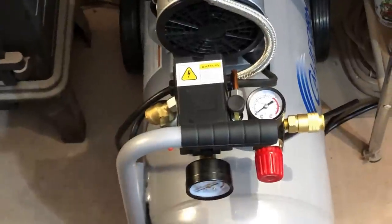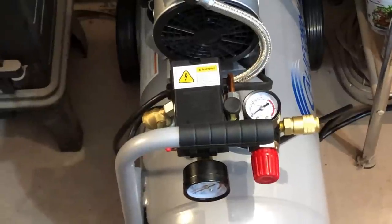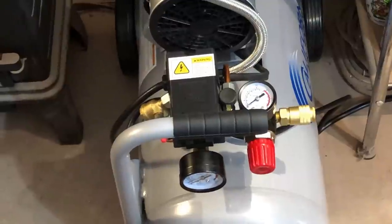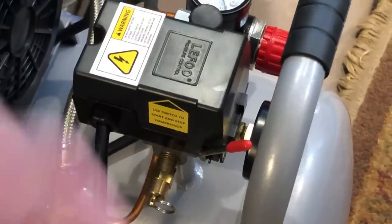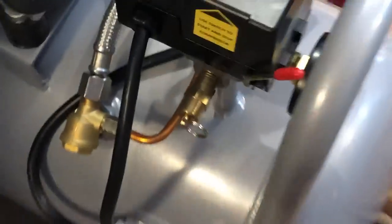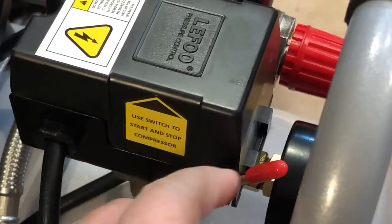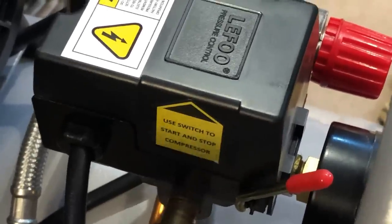It does not have a moisture trap built in. It is oil-less, which means no oil is needed to filter through this, but it does have a drain located on the very bottom of the tank. We are going to show you everything to set this puppy up. This is a learning process for me because I've never done it before, but it looked fairly simple. This is the on-off switch — pushing it back brings it to an on position, the forward is an off position.